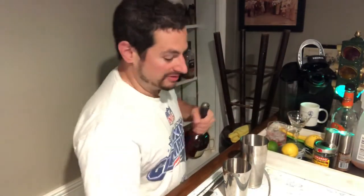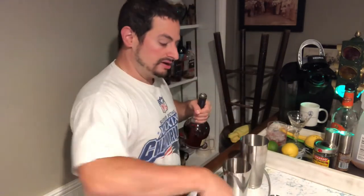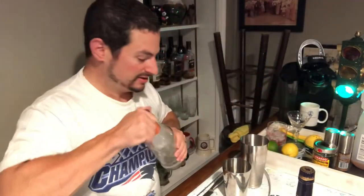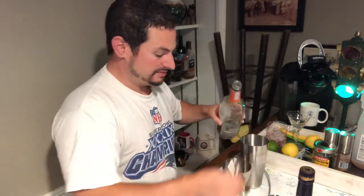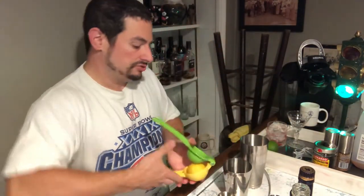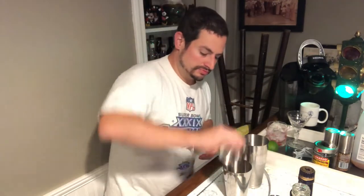We are going to start with an ounce and a half of our cognac, our Courvoisier, and put that right into our shaker. We are going to use an ounce of the triple sec — I've got ice in the other side of the shaker. One ounce of that. And we need about an ounce of lemon juice, and we're going to squeeze that fresh. Since this is a drink with fruit juice in it, we are going to want to shake this rather vigorously.